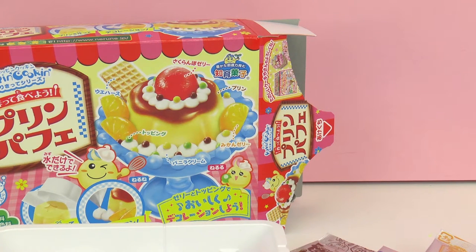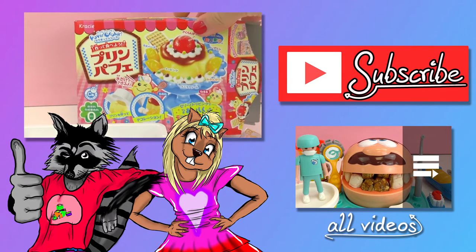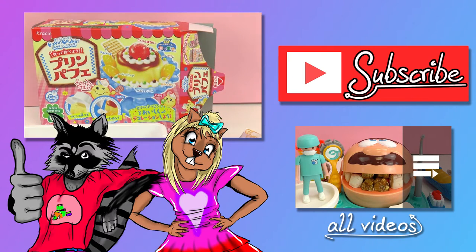I hope you guys enjoyed this video. If you did, go ahead and give it a thumbs up down below. In the comments, let me know what you guys think about Pop'n Cookin' sets and if you've ever tried one before. Go check out our channel and be sure to subscribe while you're there to get the newest videos and updates. I hope to see you all next time. Thanks for watching. Bye!